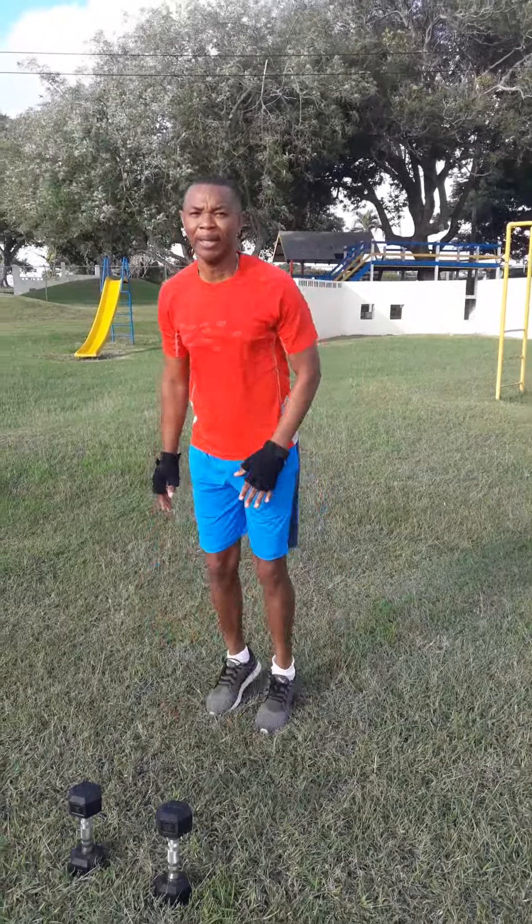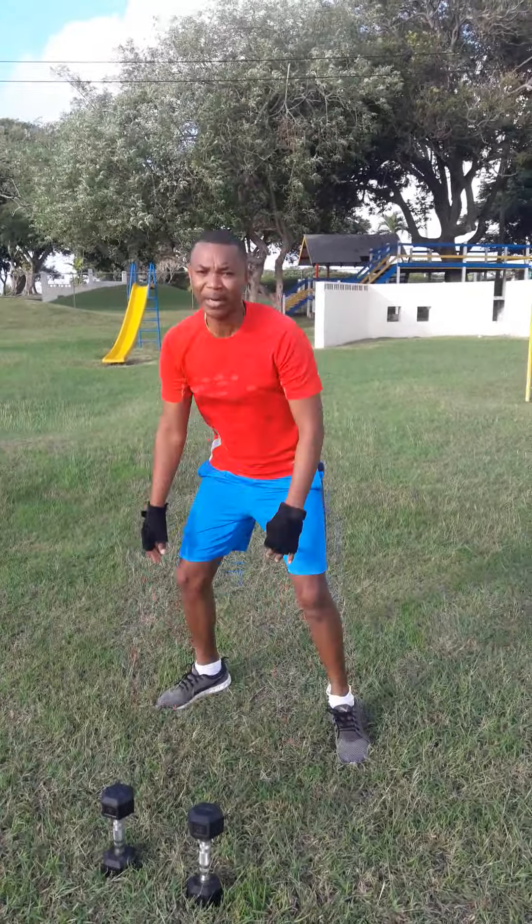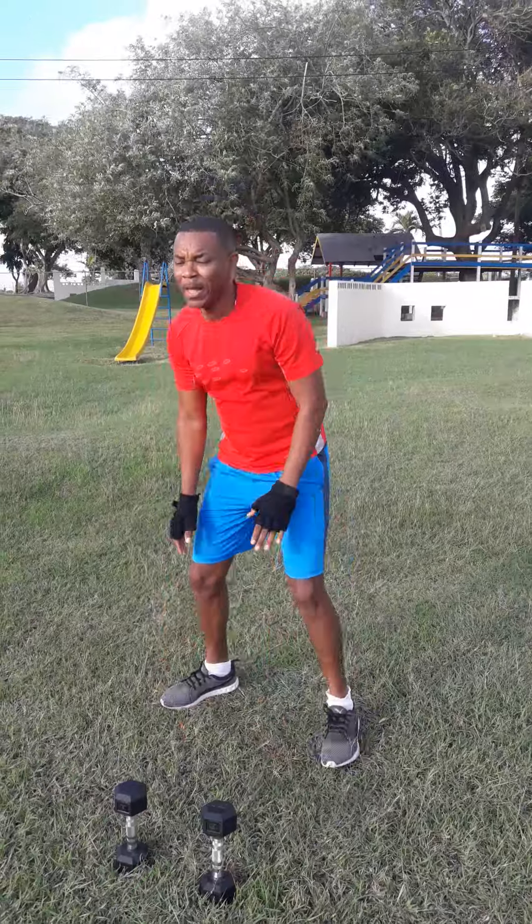So you're doing like a jumping jack, but you're just going to squat. You can also use one hand if you want here. Use two hands and you get a much better squat.